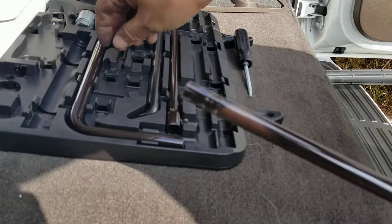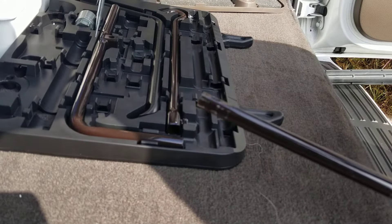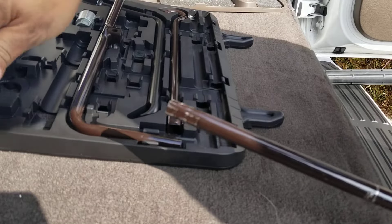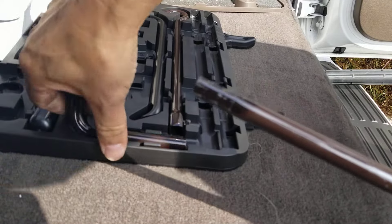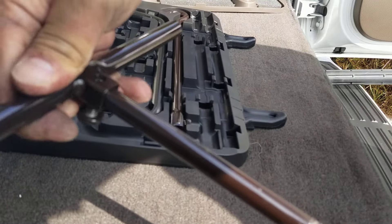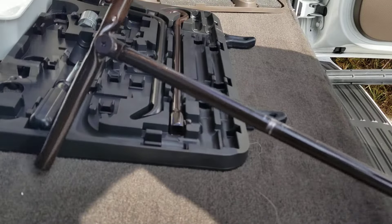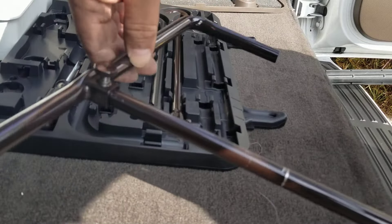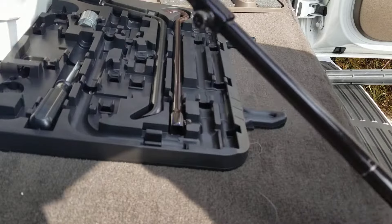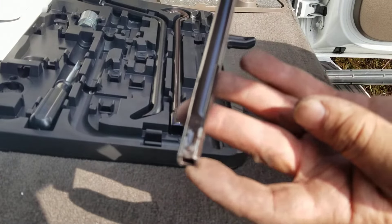To screw the tire out you're going to take this long L-shaped piece right here. You take the square L-shape and put it at the end right here, and screw it in — so now you have a little turning handle. You're going to stick this whole entire square extension inside the slot.